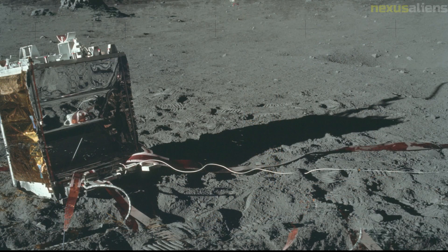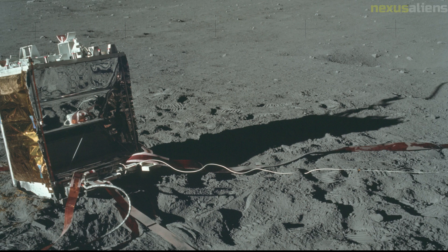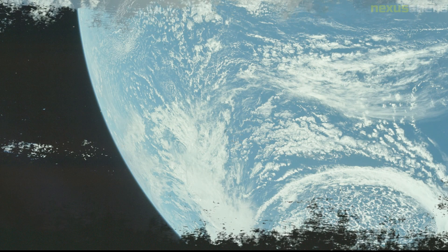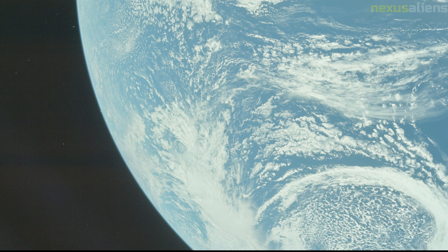The lunar neutron probe was designed to measure the quantity of neutrons which penetrated to the detectors it bore along its length. This was intended to measure the rate of the gardening process on the lunar surface, whereby the regolith on the surface is slowly mixed or buried due to micrometeorites and other events. Placed during the first EVA, it was retrieved during the third and final EVA.